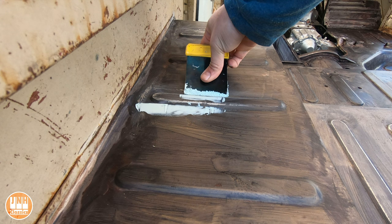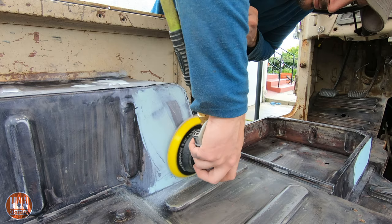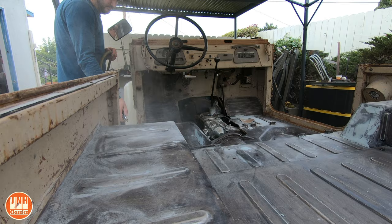Basically just smoothing out the joints where the patches are to hide them a little bit better. I think the Raptor liner is thick enough that you probably wouldn't have seen these anyways, but it didn't take much time to add the filler. Once that dried I sanded it back, blew off all the dust, and then wiped everything down with some acetone.